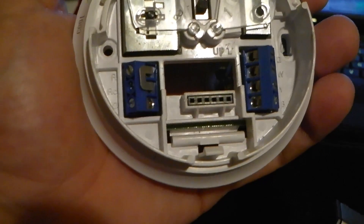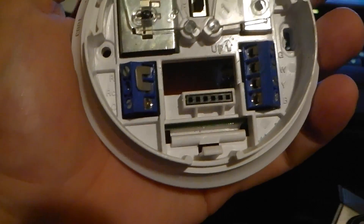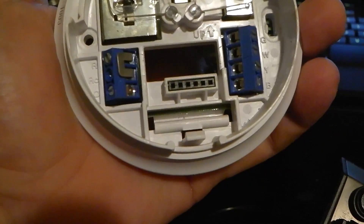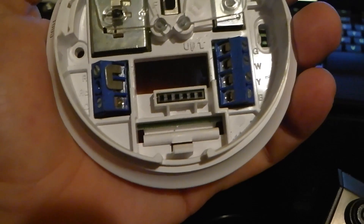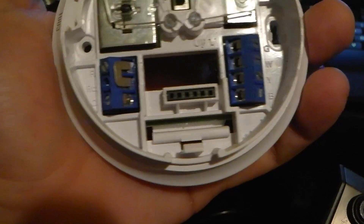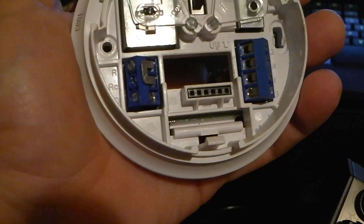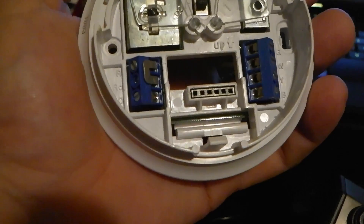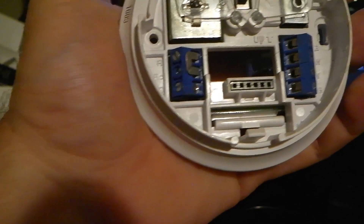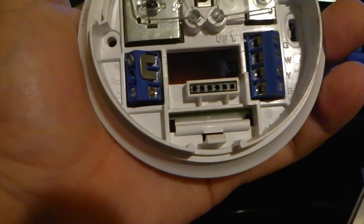If you look at this old thermostat, first off you want to see what you have. This thermostat actually had five different wires. The first thing you want to understand about thermostat wiring in general is that there's no standard for what color should go where — there are suggestions. So I'm going to go off suggestions. Starting with the R and RC.